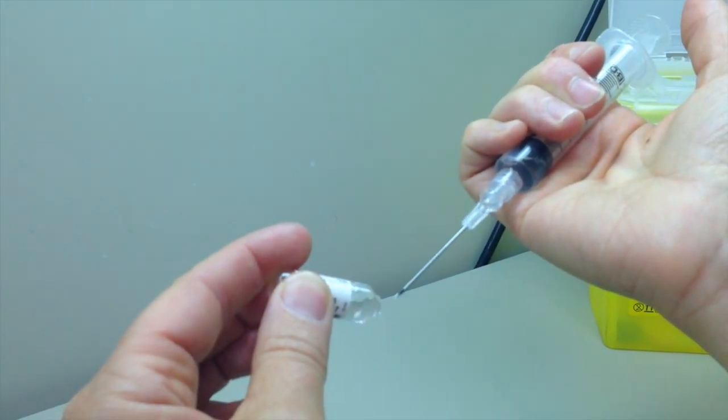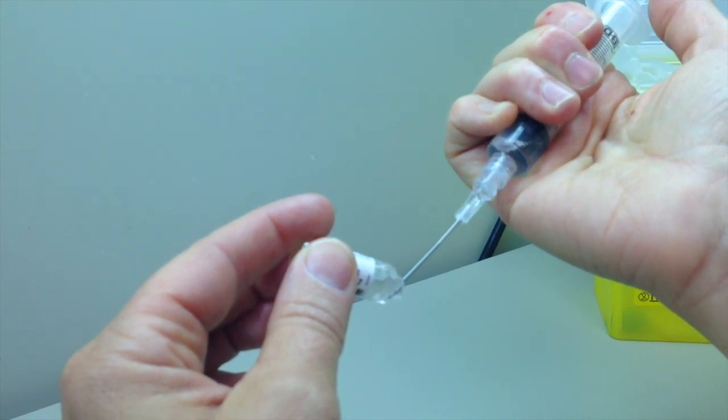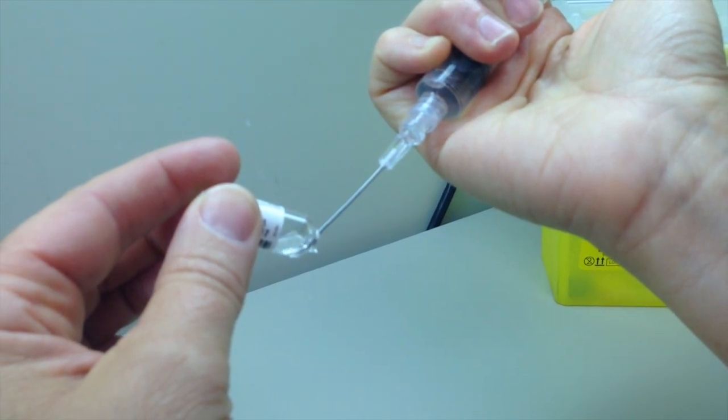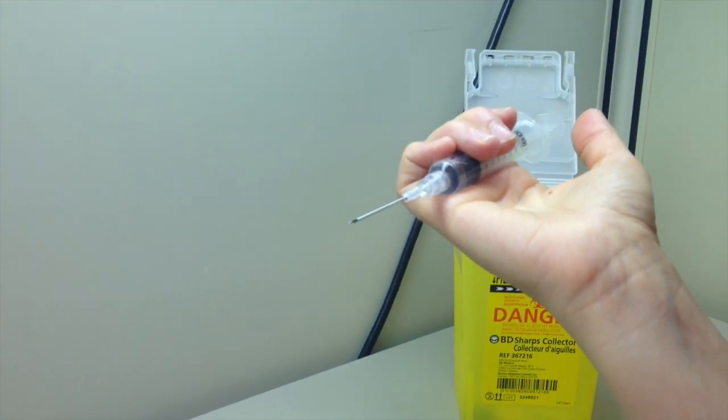Withdraw the content of the ampoule by placing the needle, bevel down, at the level of the shoulder of the ampoule. The filter needle contains 0.07 ml. If there is no overfill in the ampoule, you may need a second ampoule to obtain the complete dosage.